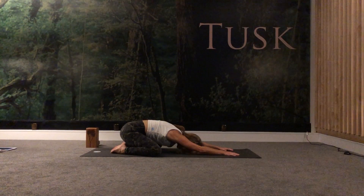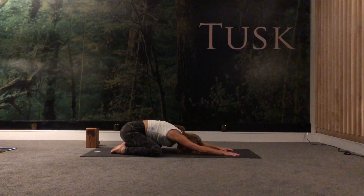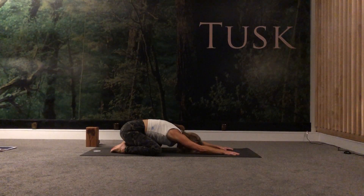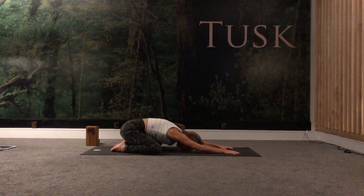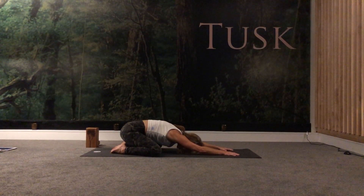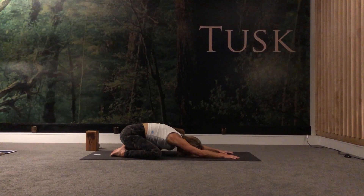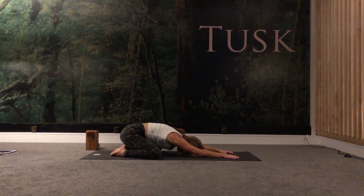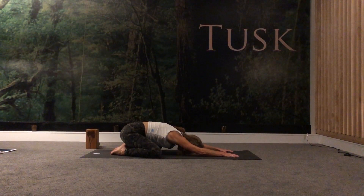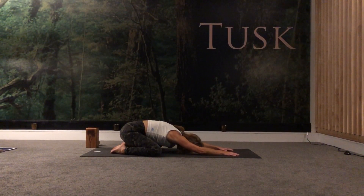Again, take a nice big yogic breath in. Fill up as much as you can and pause. Finding your ujjayi breath, that little constriction in the back of the throat — make a little hissing sound. As you exhale, just releasing any tension in the body and the mind. Just finding a little bit of stillness.